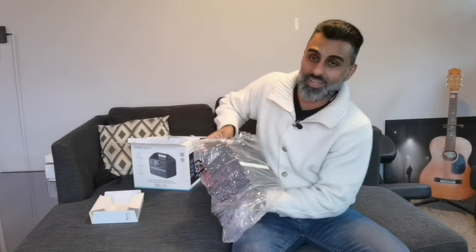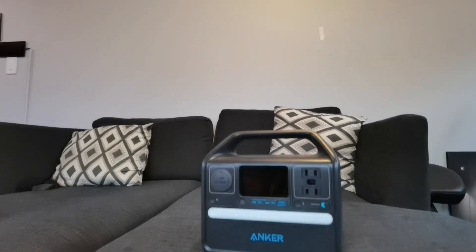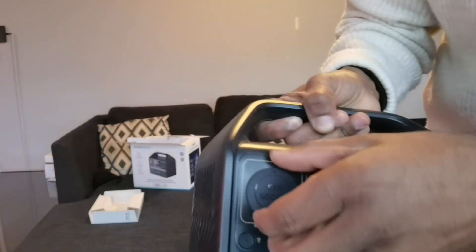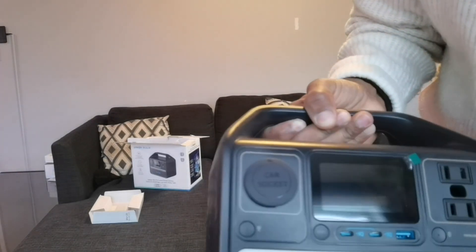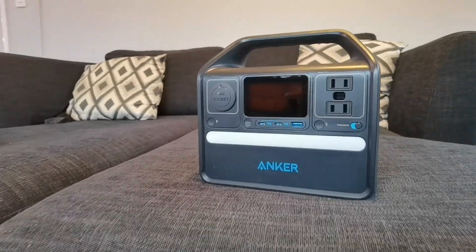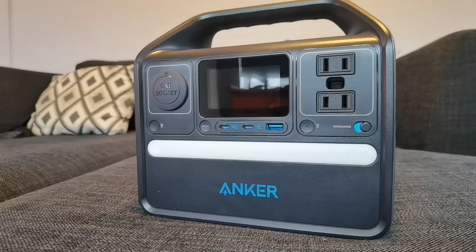Interesting size. I already like the fact that it comes with this handle — that is nice. So it's got a car jack. I wonder if it has accessory cables to be able to hook into your car. Of course, you got USB-C, USB-A, and your standard AC ports as well for your laptop and other devices.